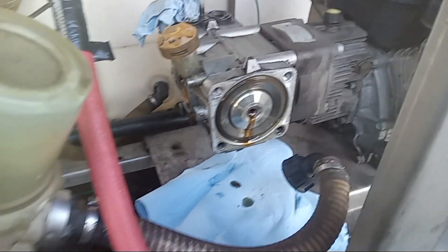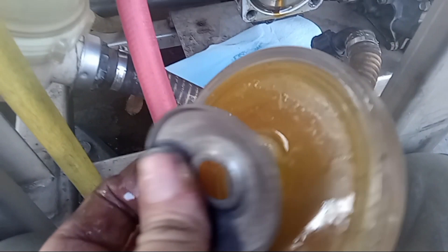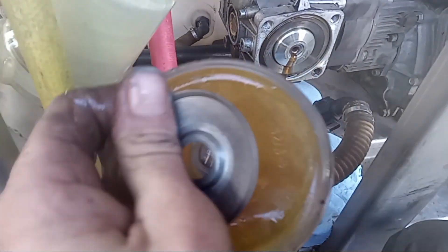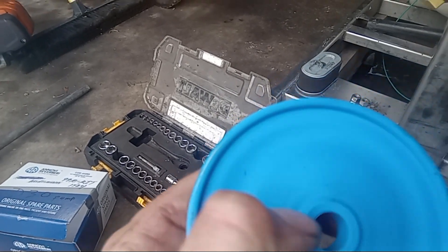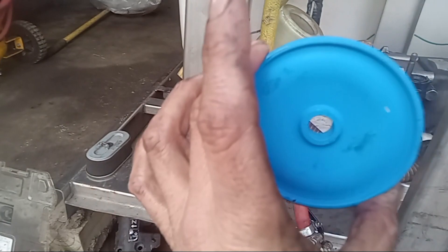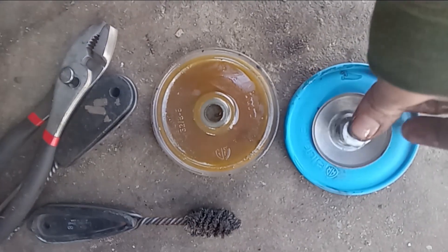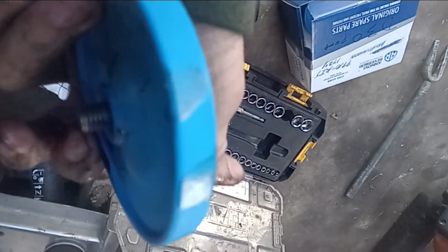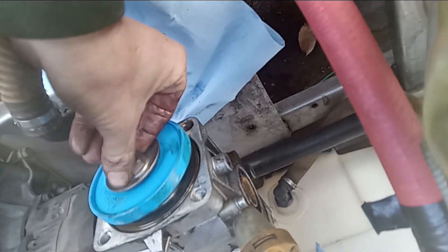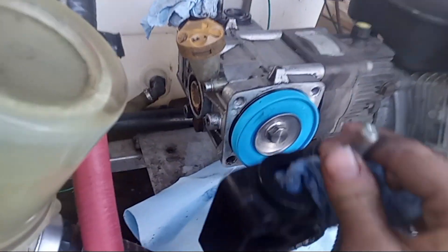Remove this nut — it's going to be a three-quarter — spin that out, and put a rag down because you're going to have a little bit of oil dripping out. That just pulls off just like that. Keep in mind the orientation of your diaphragm so you put it back on the right way. These will say the word 'oil' on one side — that side faces in towards the oil. Transfer it over to the new one, push the bolt through the front, and tighten that back up.